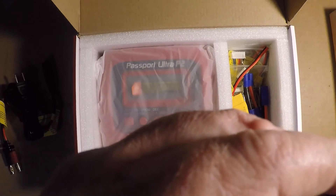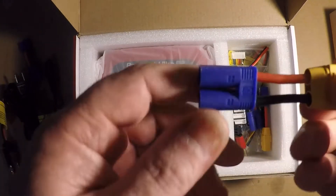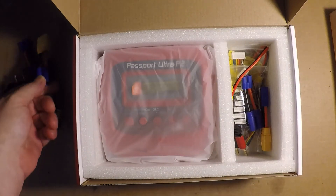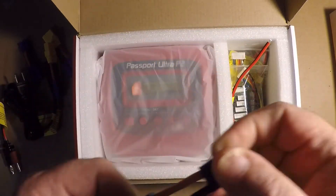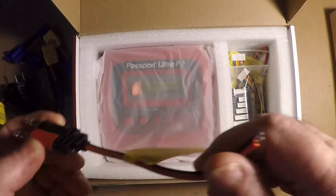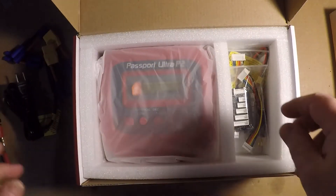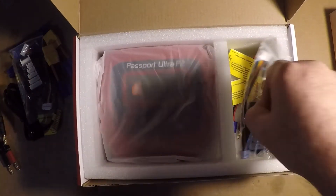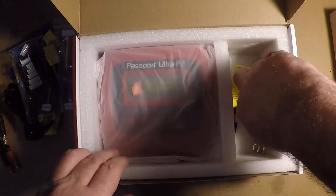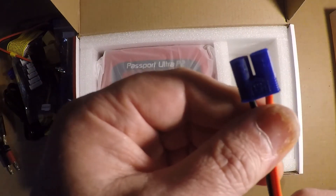There are banana plugs with no ends, an EC5 adapter, EC3 adapters which I don't use, an EC5 to XT90 adapter — I've got one of those. Another EC5 to EC3, another banana plug with no ends but they are pre-tinned so if you need to put your own connectors on it that's simpler. There's a balancer board and wires, a second one for the second port, and two banana plug to EC3 adapters.